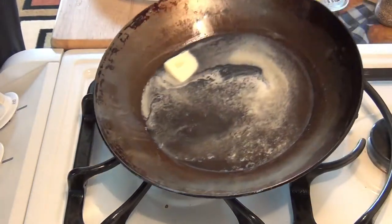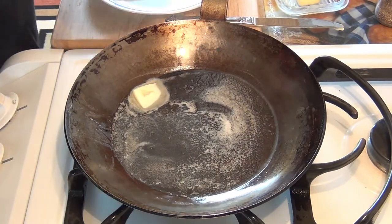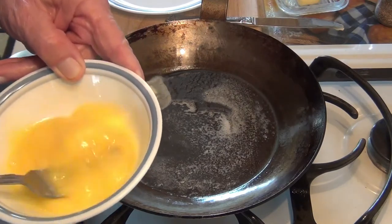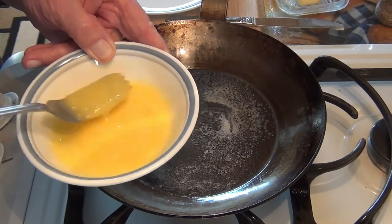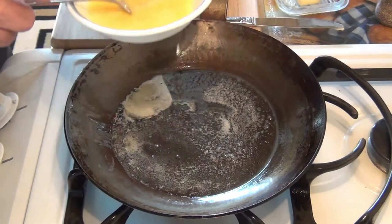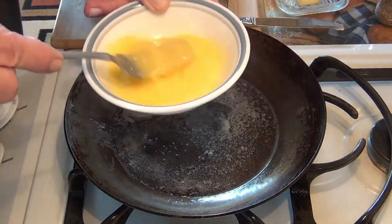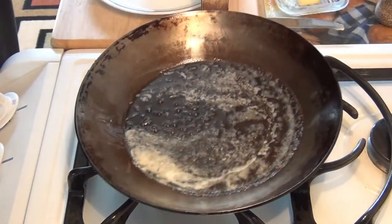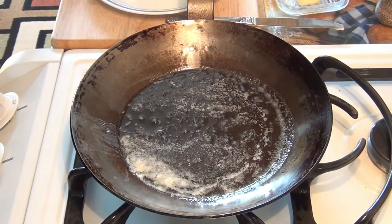I took an egg out already — I usually use organic eggs, but you can use any kind you want. I let it sit at room temperature for maybe 15 minutes. If it's too cold right out of the refrigerator, you have a differential in heat between the egg and the surface of the pan. I'd like the egg to be at least at room temperature — it's a little easier to work with. You can actually do it both ways and experiment to see which is best for you.